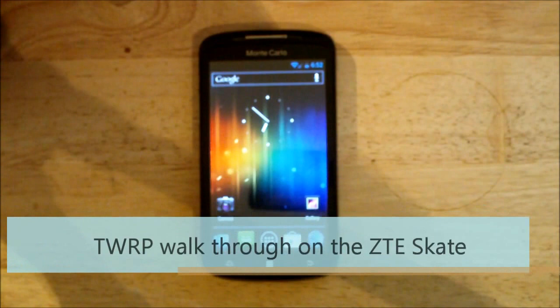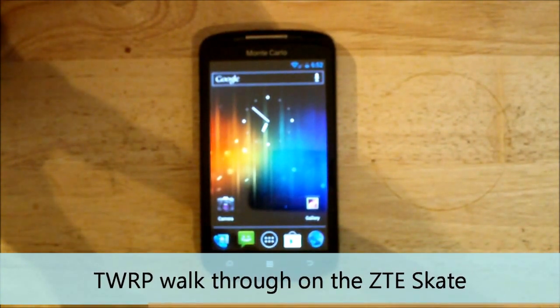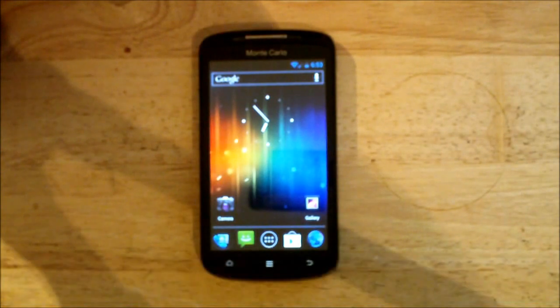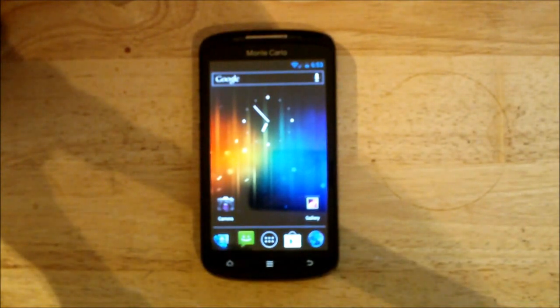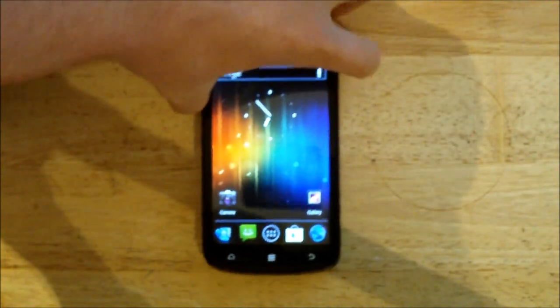Hey guys, it's Dom from MobileDom.co.uk and today I've got a bit of a different video for you. Today we're going over a new recovery which is on the ZTE Escape, AKA the Orange Monte Carlo. Let's get down to it.